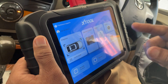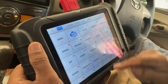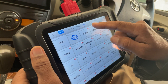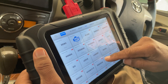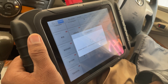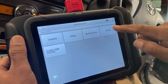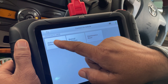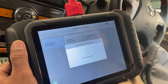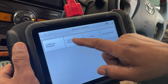I have connected the scanner to the OBD port. Let's go identify the vehicle. I will select the region first and I'll click on Toyota. It's made by Japan, so I'll select the Japan option and from this menu I'll select the automatic detection. Since it's a Corolla Axio, I'll select this option.